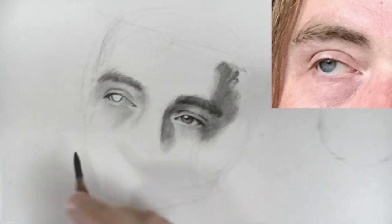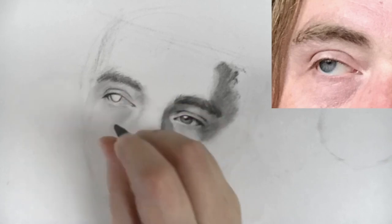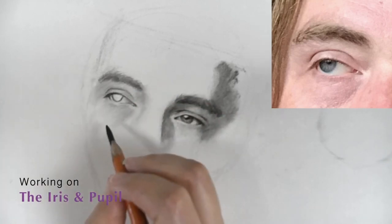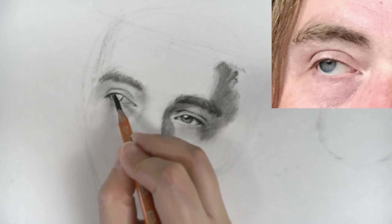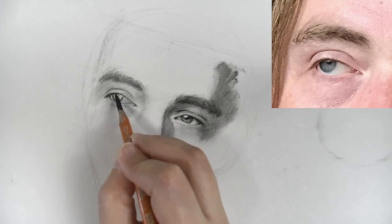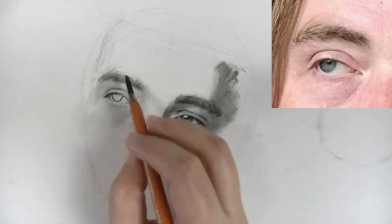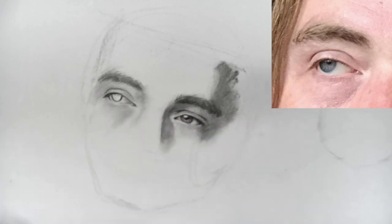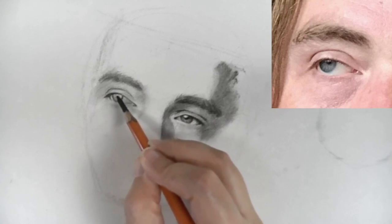Now that we have that set up we can start working on the iris. We have the highlight right here. This curves inward a little bit more. And now we can put in a general tone.